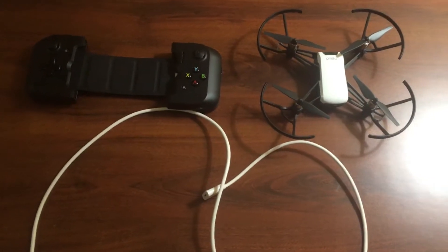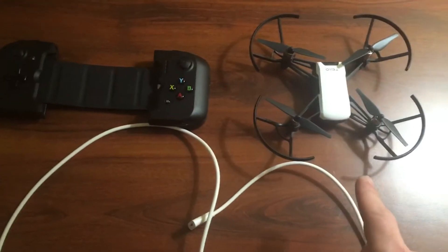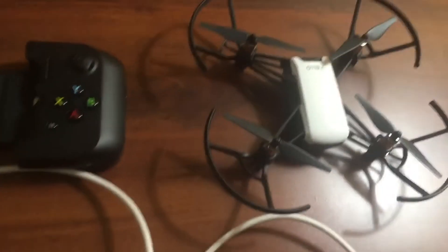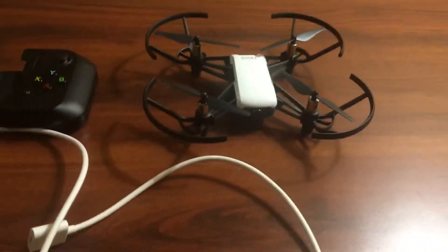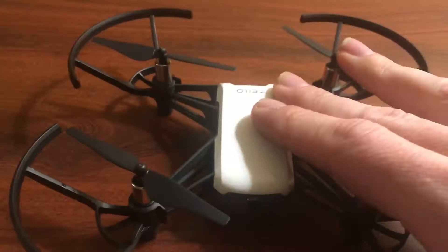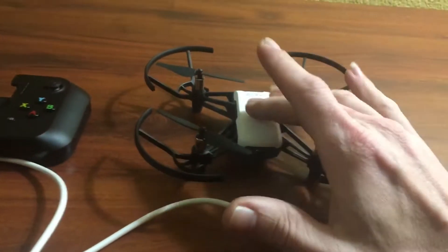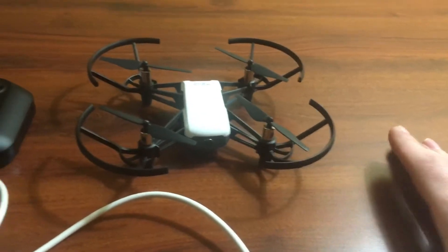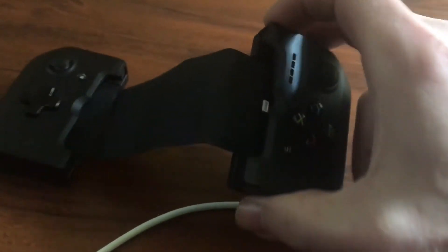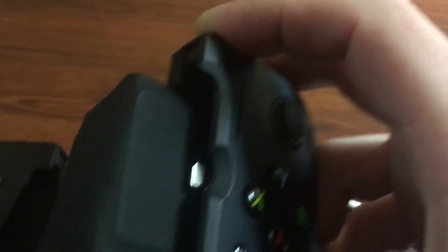Hi guys, Jadron here. I've gotten some questions asking how I did this yesterday. I apologize for the video not having sound — it did have sound, I still have it on my cell phone. So check it out: we have the Tello, which we turn on and connect to my phone. Once it's connected, we would normally put the phone in here and connect it to that port right there.